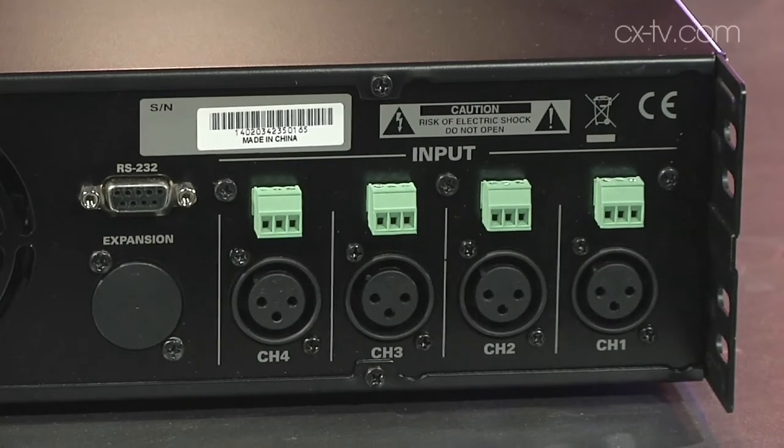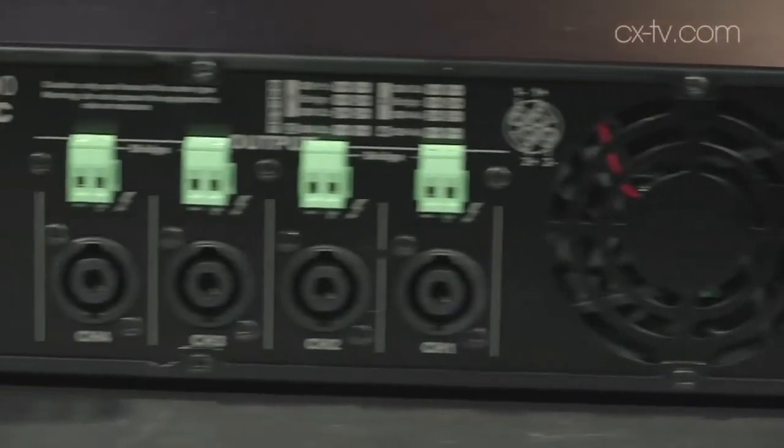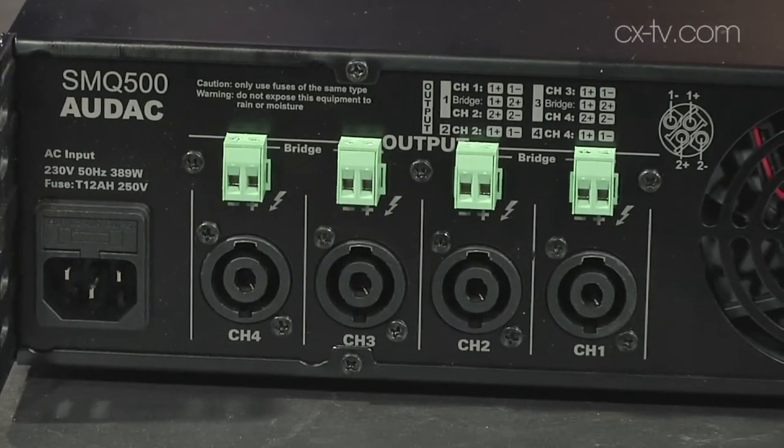There's an excellent range of connectivity on the back — we've got XLR and Phoenix inputs as well as Phoenix-style outputs and Speakon connectors. The Phoenix connector is great for installation, which is where this is kind of designed to go. It's an underrated thing, because if you factor in how much you spend on connectors for a four-channel amplifier — not only that but also the time involved in terminating them, soldering the XLRs — the Phoenix is a field-terminatable connector with no special tools required, just one screwdriver.